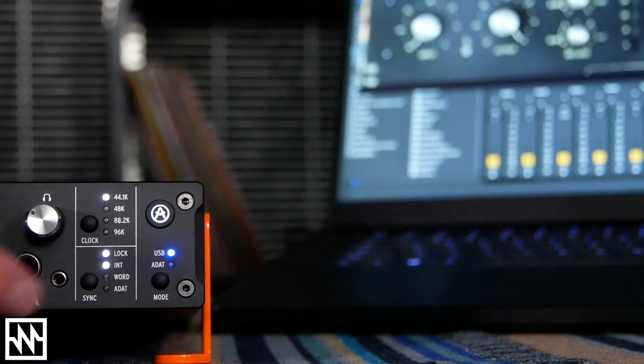One of the things that sets the AudioFuse 8PRE apart from most other 8-preamp interfaces is this button here, which switches it from acting as a USB audio interface to acting as a standalone set of 8 microphone preamps. This is great if you want to run the preamps to a standalone recorder, or if you want to pair two AudioFuse 8PREs together to get 16 preamps — have one set in ADAT mode, one set in USB mode.